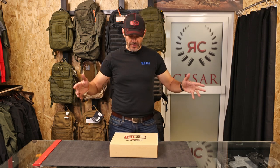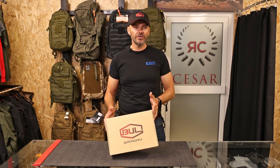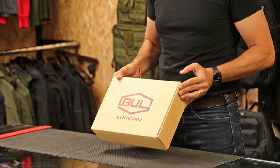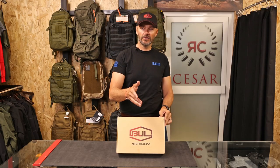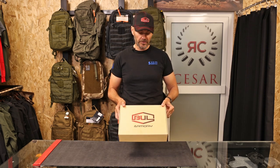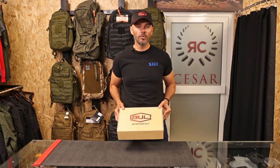Hi guys, Robert Czernigo again from Cesar Shop. Today I would like to present to you the new Hatchet from BULL, which comes optic ready out of the box for RMR or Holosun sights. I will open the box, show you what's inside, and we'll go from there.